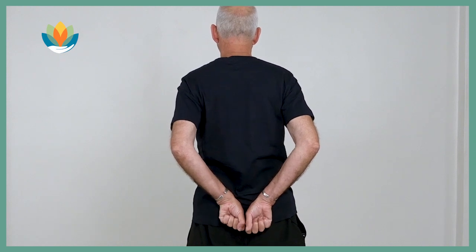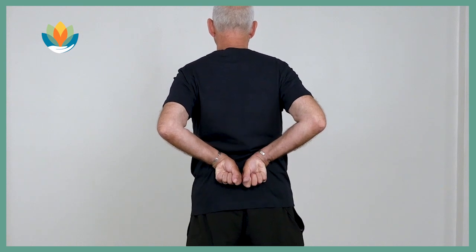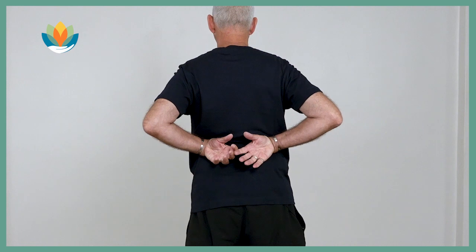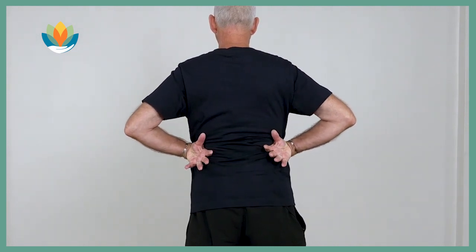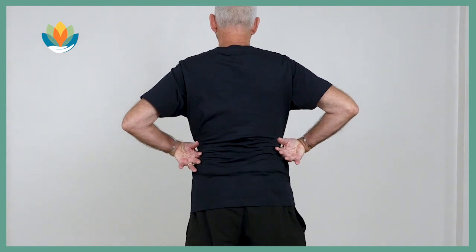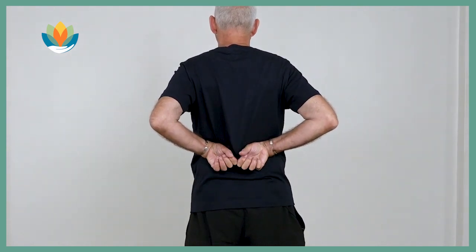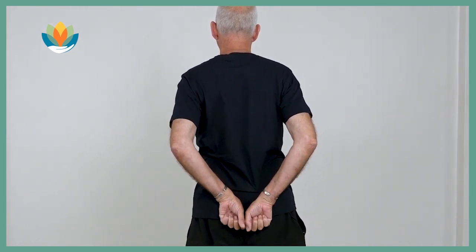And as we breathe in, with moderate pressure we pull it up. When the backs of the hands reach the lower ribs, we widen and spread the lower back and open the hands. Close back into fists and take it down again. And we do it with the breathing.